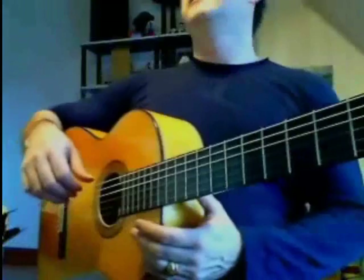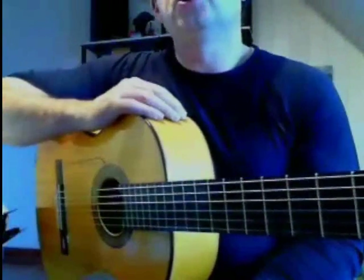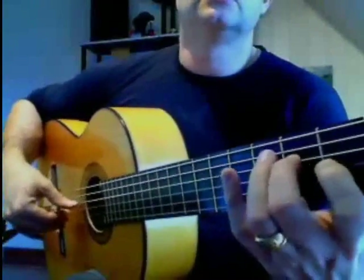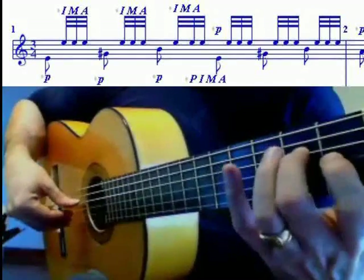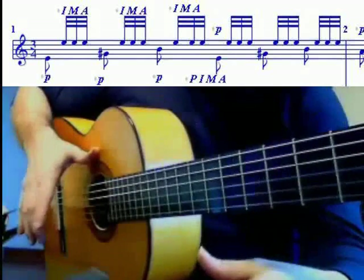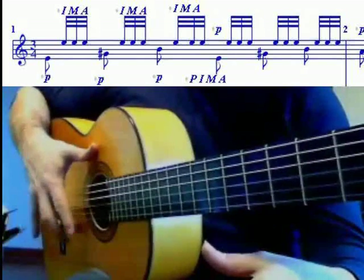Une troisième forme de trémolo que j'utilise — comme au départ j'étais un peu autodidacte, je faisais le trémolo un peu comme dans un arpège. C'est comme le trémolo classique, mais dans le sens I, M, A. Donc : pouce, index, majeur, annulaire — P, I, M, A.